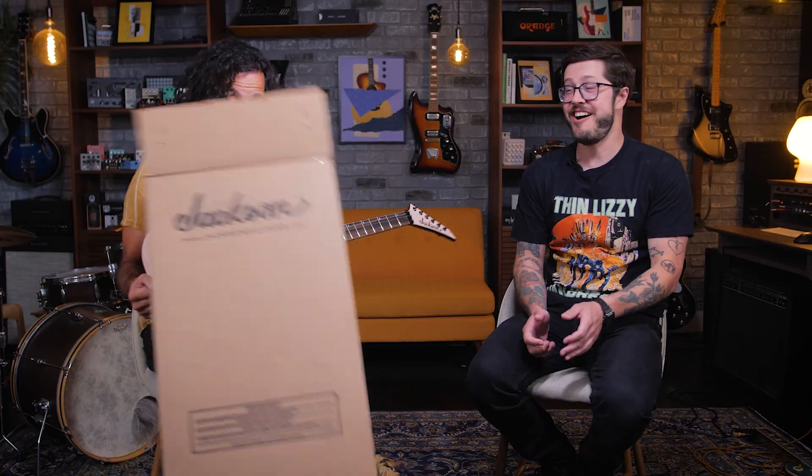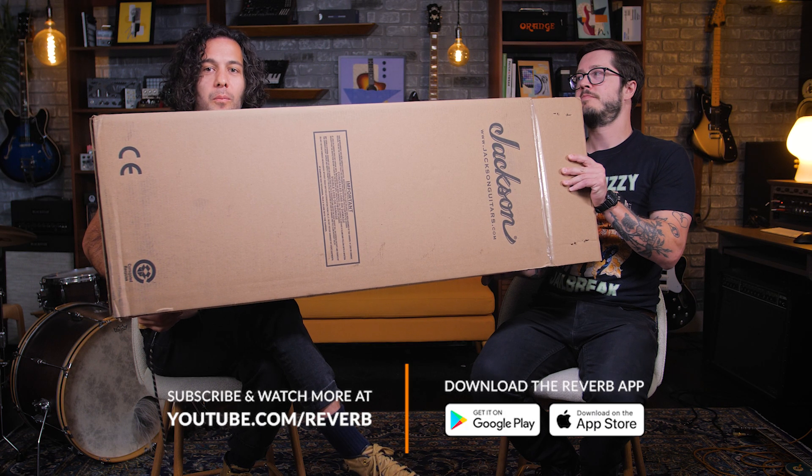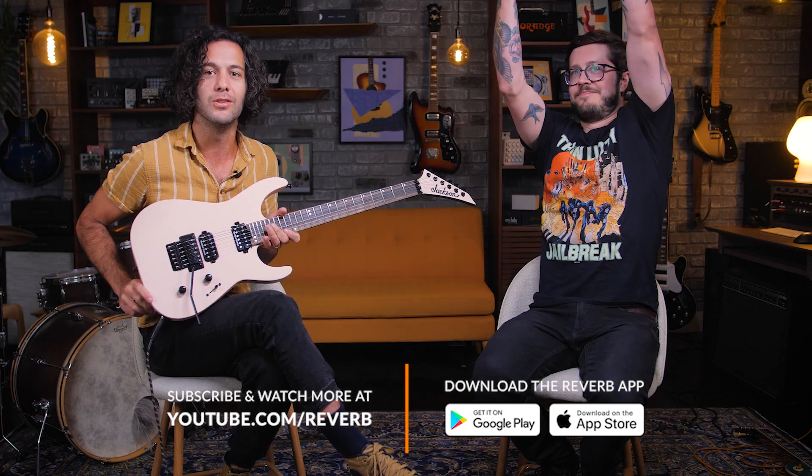That is the Jackson Virtuoso in shell pink — Corey's favorite color. Super amazing. This is not just for shredders but definitely for shredders, and you can find them on Reverb today. I hope one of these boxes shows up at your door sometime soon with this in it. Every time somebody gets one of these, kick open the door and say 'Hey, did you see what's in this box?' No stupid box — what looks better to you: this dumb brown box or a Virtuoso in shell pink?